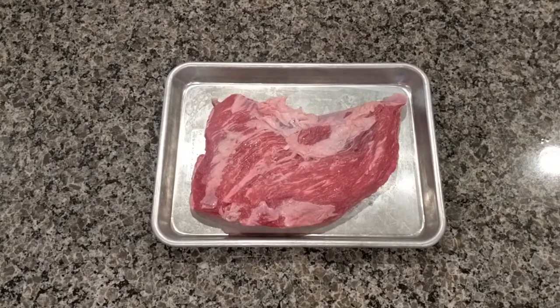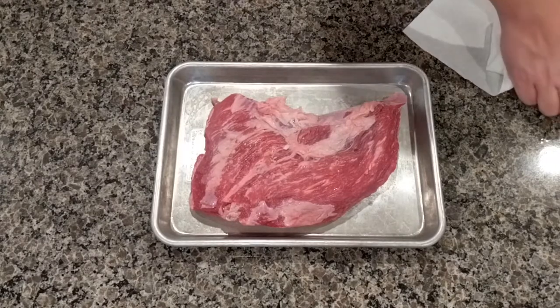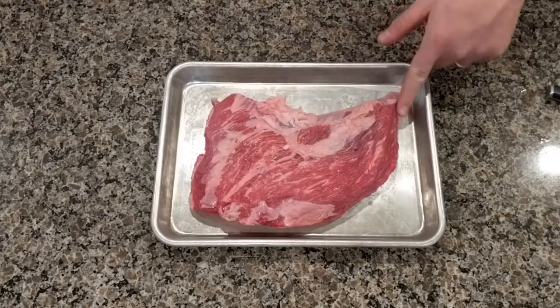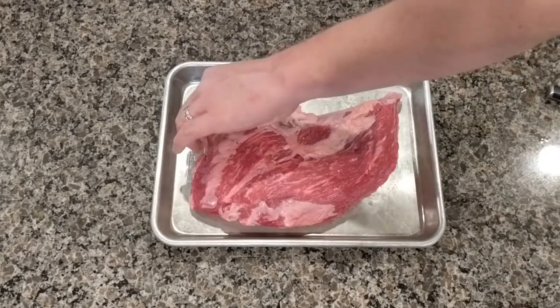Looks like what I got here is a tri-tip roast. It's a wonderful cut of meat. It's got lots of nice inter-muscular fat. It is an excellent candidate for the ugly drum smoker. And take a look here — one, two, three — tri-tip.